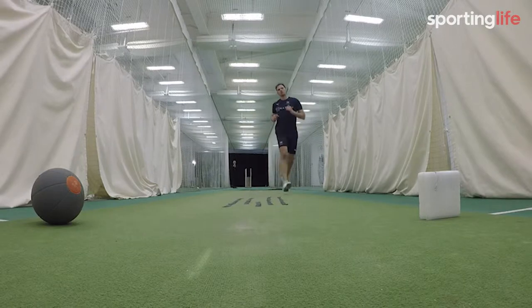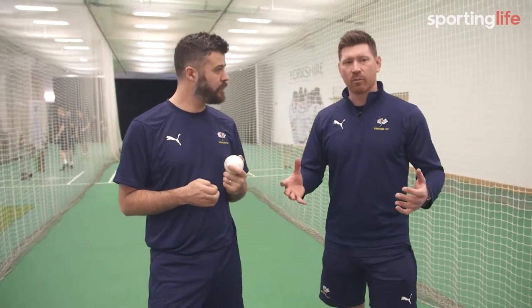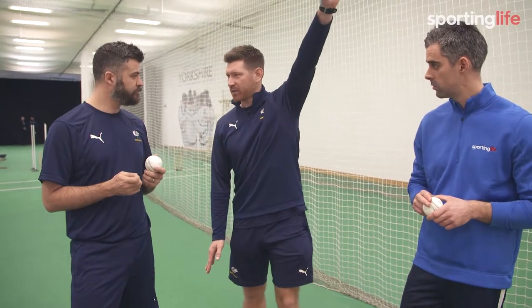A Yorker is when the ball lands at the batter's feet and they can't get underneath it to hit. So at the death of a one-day game when they're trying to hit the ball out of the park, it's the perfect ball because you can't get underneath it to hit it up in the air for six.